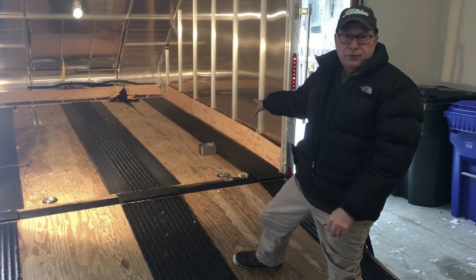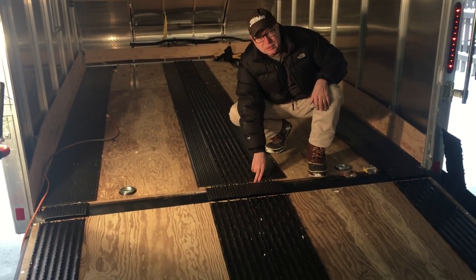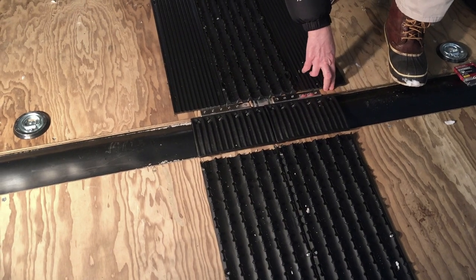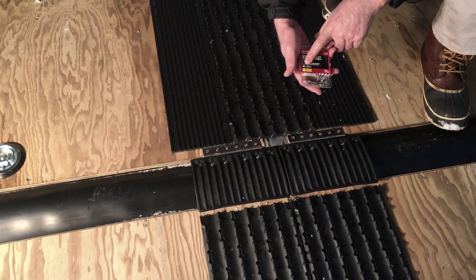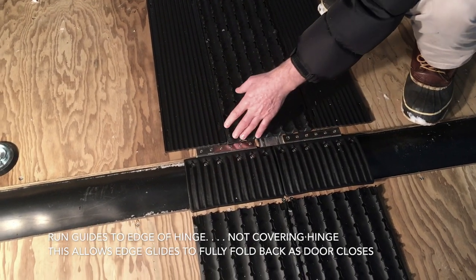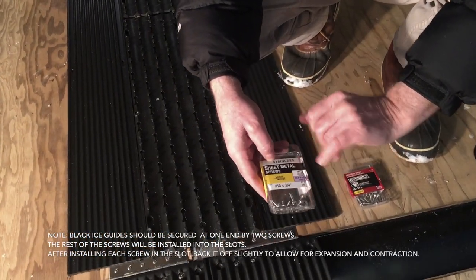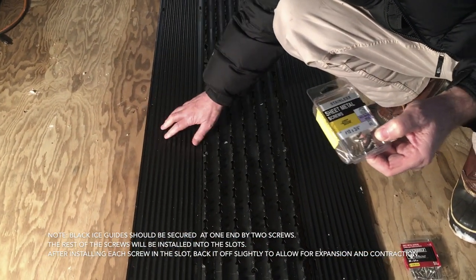Let's talk about the screw materials for a second. When we were putting the hinges in at the top, the 1-inch screws that came with it ran into the aluminum and sheared off as we were putting them in. So we picked up some 3/8 to 1/4-inch stainless screws and they fit perfectly along the edges — that was a better alternative. The other screw type we used were hex sheet metal screws against stainless steel, and we're using those to anchor the Black Ice material.